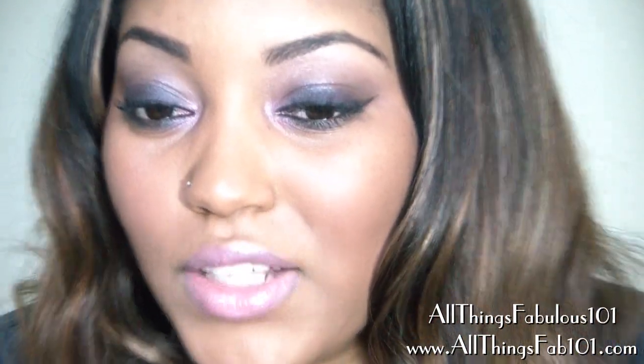Hi guys, so today I did this makeup tutorial which is really smoky and a bit sultry but it's actually a daytime look. I decided not to go with false lashes since it was already so smoky and dramatic. I did a really nice purple all over the lid, some winged out liner, mascara, a purple plummy shade on the cheeks, and then a very nice sparkly pink lip.